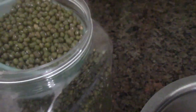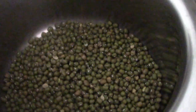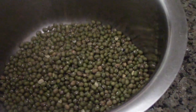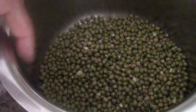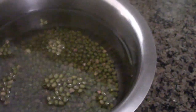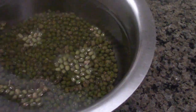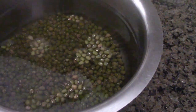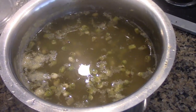Over here I have the green moong and I'm going to add one cup. You can add more if you have to sprout more dal, but I'm going to show you with one cup. We're going to fill it up to the top so that it has a very good soaking zone. I've soaked it up — probably four cups of water to one cup of moong dal — and I'm going to soak it for 24 hours.